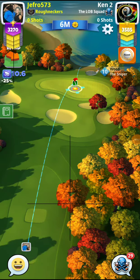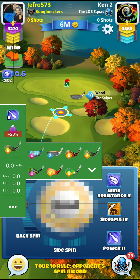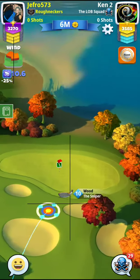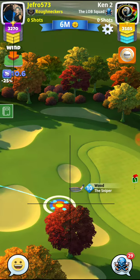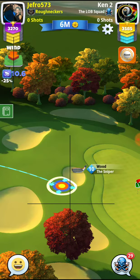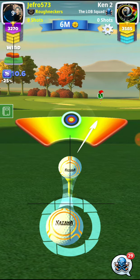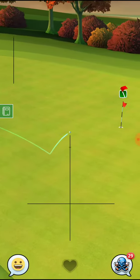All right guys, here's the shootout — this shootout, believe it or not, plays 20%. With this type of wind here, it'll be pretty much a full backspin shot with a sniper. You'll want to leave your ball guide about two or three yards to the left of the pin, or in the wind's direction.